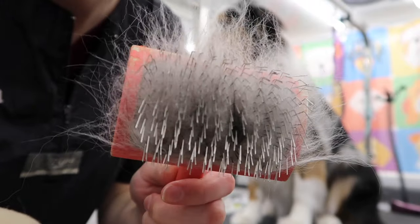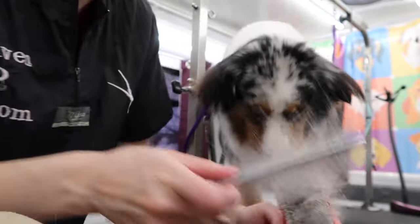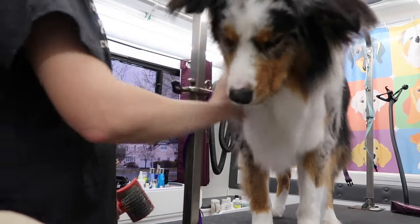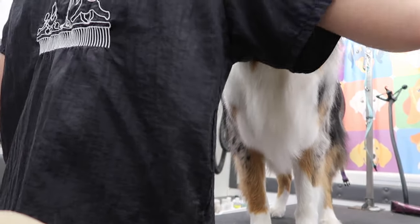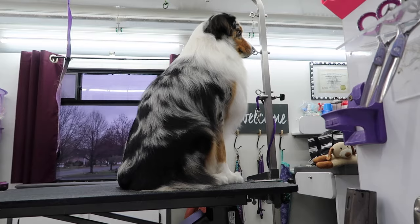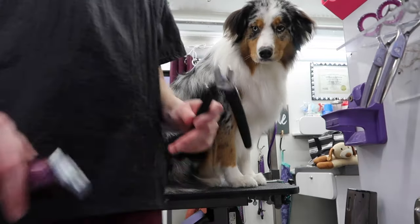Look at all this hair I just got — this is just from brushing his neck. The comb also picked up extra dead coat, which is really good. I brushed with the slicker first and got all this out, and then I went through with the comb and it still pulled out extra dead coat. That's healthy for his coat. Now I'm going to cut his nails and shave his pads.